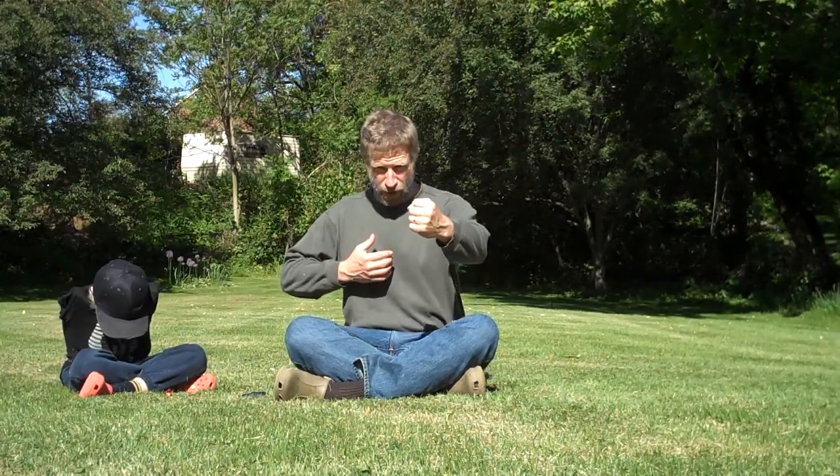Inhale — we're going to inhale just as we did for Parts 1, 3, and 2 actually, which was 'bend the bow to shoot the hawk.' So inhale, you raise your hands up to your chest. Exhale, use the Tai Chi fist. Forward — inhale, back. Exhale, down.